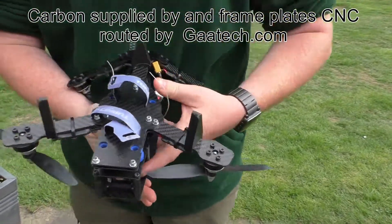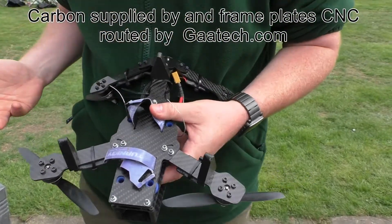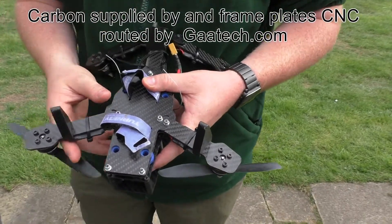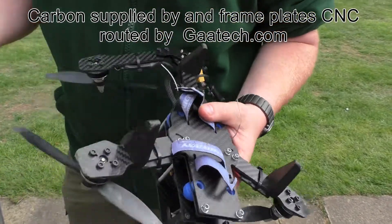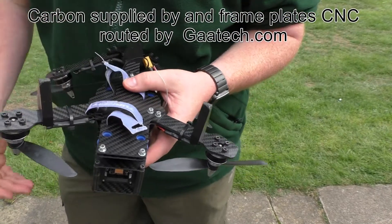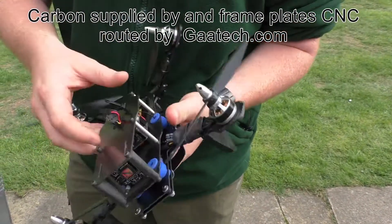On the underside of the original frame there are lots of holes and cuts — they definitely tried to save weight, but it just made the frame too weak. The first crash I had, the arms just snapped the plates clean off. I redesigned it, and the carbon they used was quite poor quality, so I had those recut.